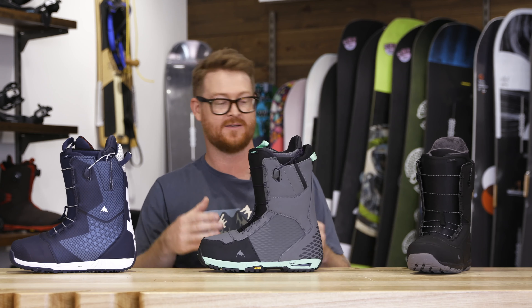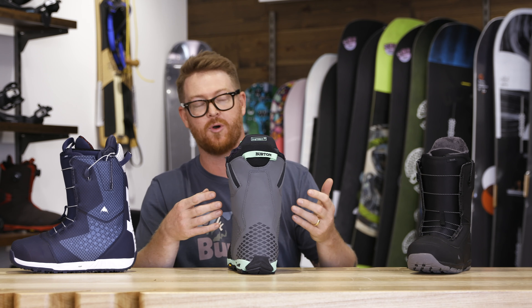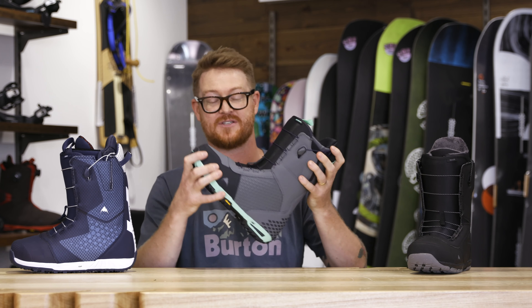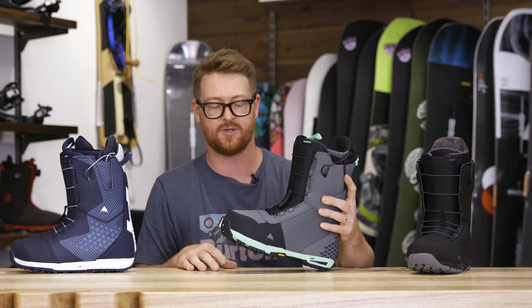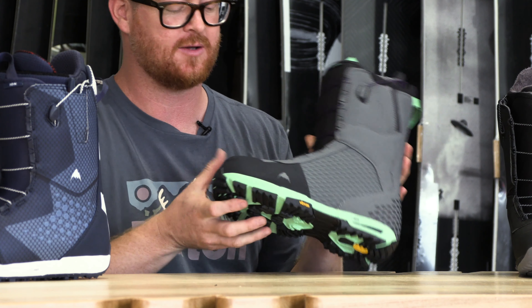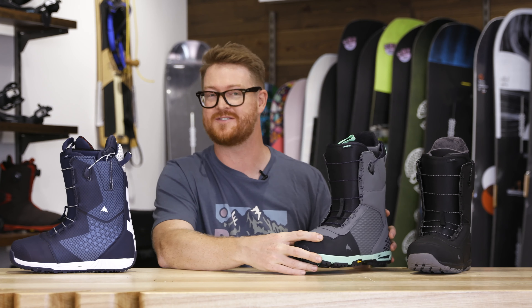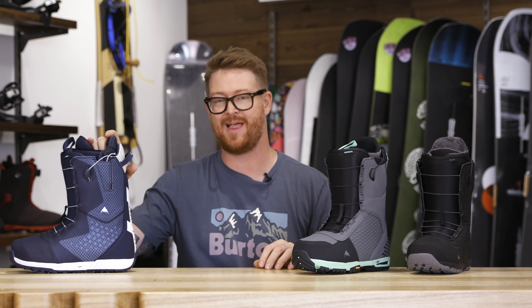The second one is moving up in the price point — this is the Imperial. It has an Imprint 3 style liner, more support panels, a feel and flex rating of a 7, a firm flexing 3D molded tongue, and S4 support panels that are long-lasting with a Vibram style outsole. This is one of my favorite colorways of the 2020 season for boots, too.